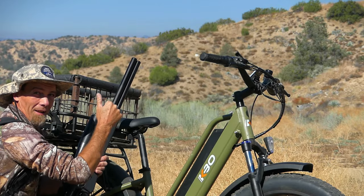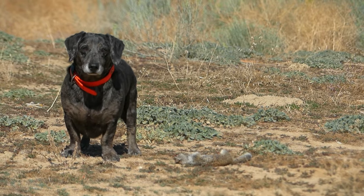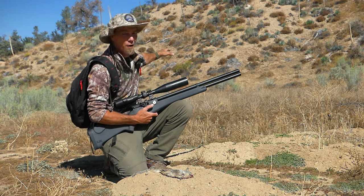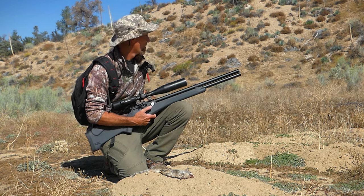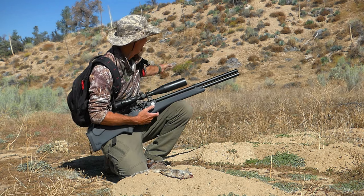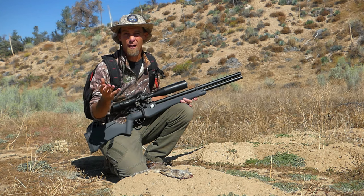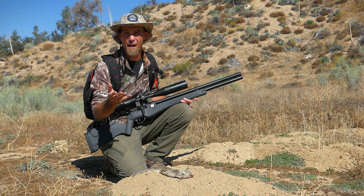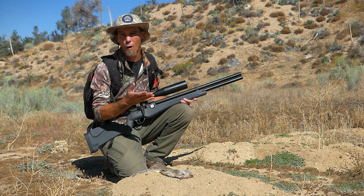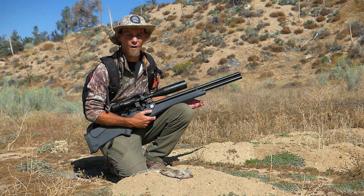Marley and I were cruising along this road and I looked up to the left and saw a bunch of holes on the hillside at about 60 yards. Marley and I parked it, unloaded, and I only had to wait a few minutes until I saw a ground squirrel and was able to make a good headshot. Having the bike makes it a lot easier — a lot of times we spend a good portion of a day just hiking, and if we can have an easier, quieter way to get around this property, it makes us a lot more successful with the hunting.